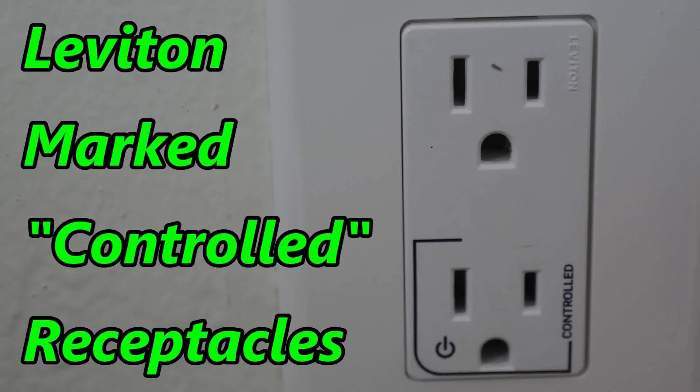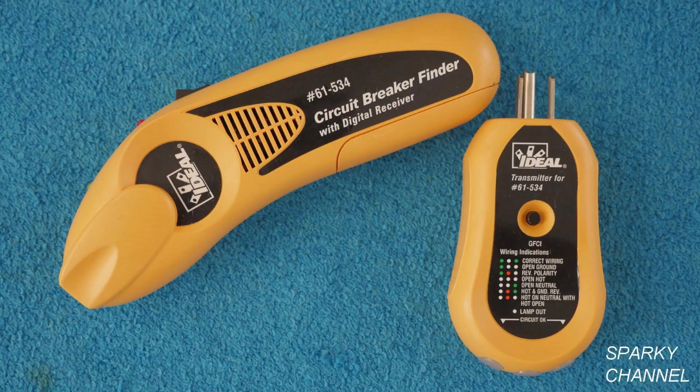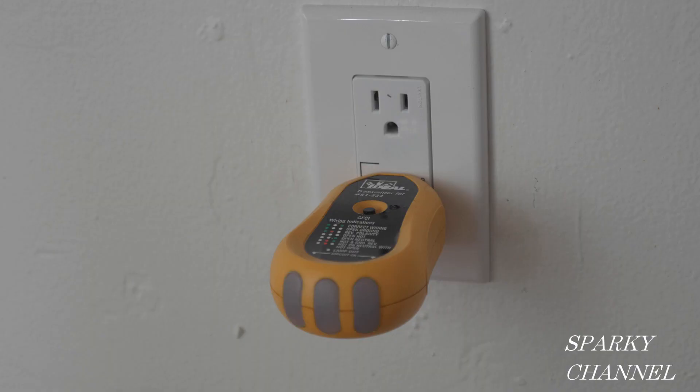I'll put links in my video description for the Leviton marked controlled receptacle and for the ideal circuit breaker finder. Thanks, I hope this video was helpful.